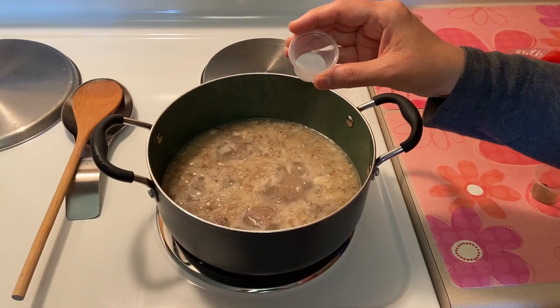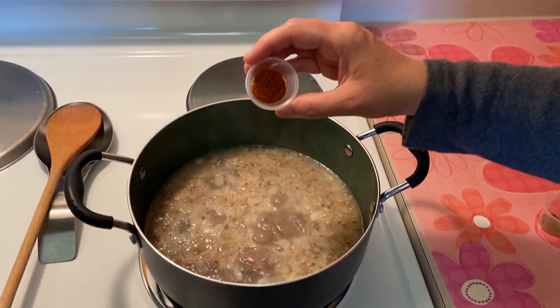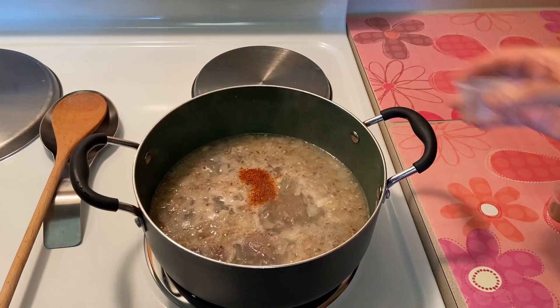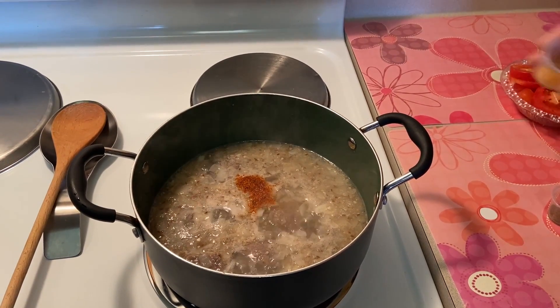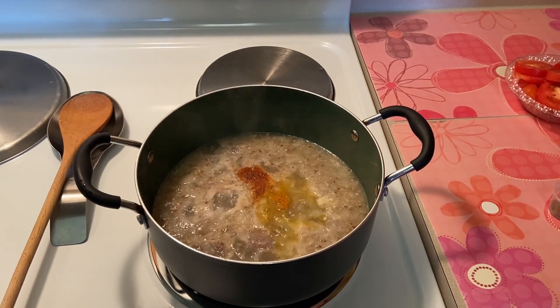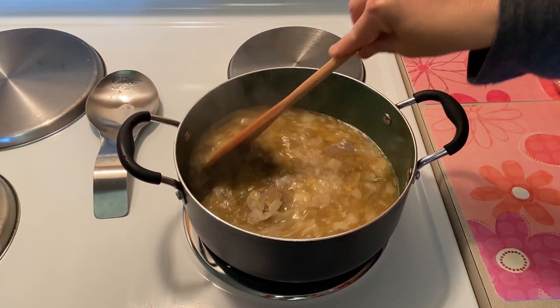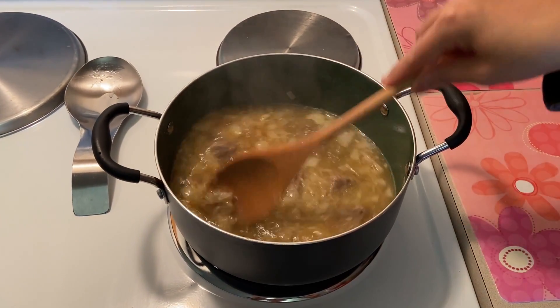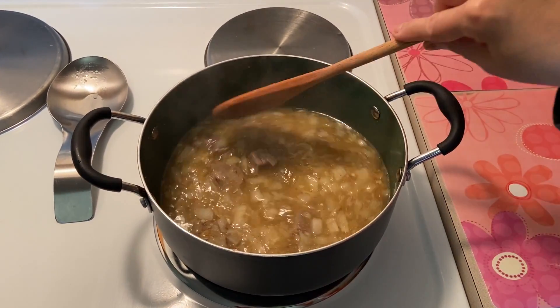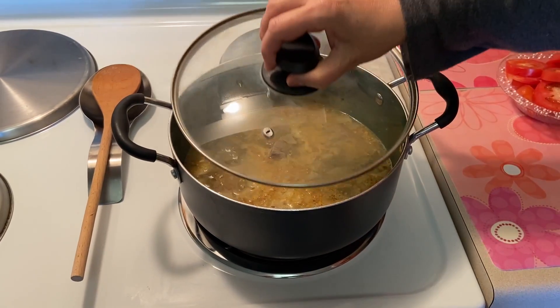Bring to boil, add salt, red chilli powder, turmeric powder, stir and mix. Reduce heat to medium, cover and simmer.